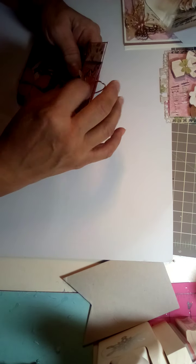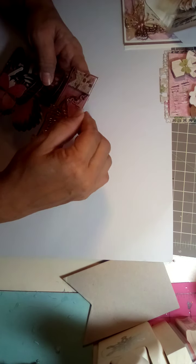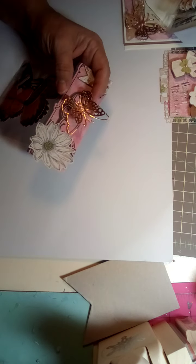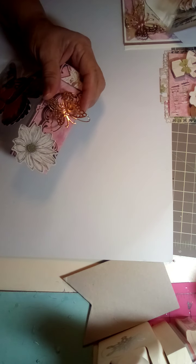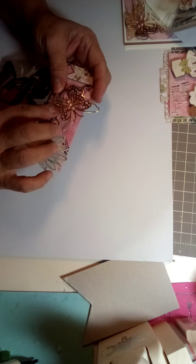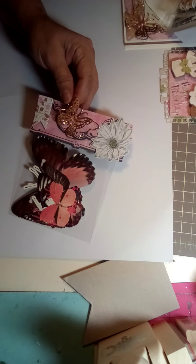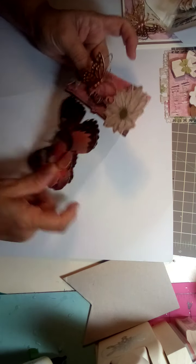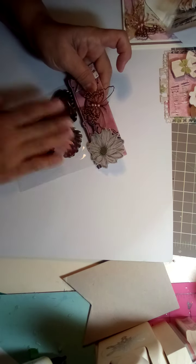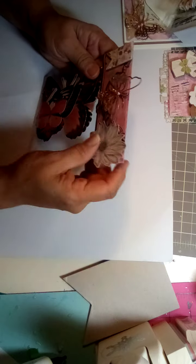I'm also gifting her these butterfly dies. See how this butterfly lifts up on its own — the bottom stays while it detaches from the die itself, which I really like because it's a beautiful die. That whole collection was gorgeous when it came out. I added some more glue. I'm gifting her these butterflies since she loves butterflies so much. I had these in my stash and figured I'd share.